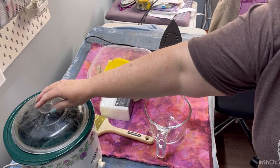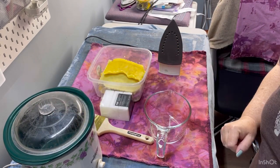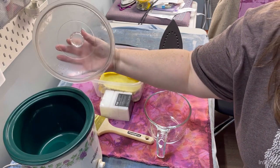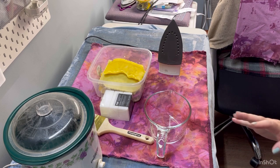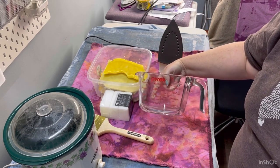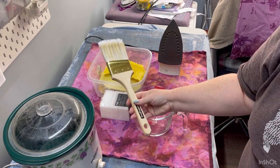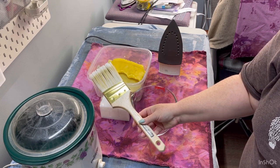Right here you can see I have an old crock pot. This crock pot is one I only use for melting wax — it's just a regular one I bought at a thrift shop for maybe $10. Get yourself an inexpensive crock pot and use it only for wax. You should not be using it later for any kind of food. I also have a large paintbrush that I bought at Dollarama, which I use just for waxing my canvas.